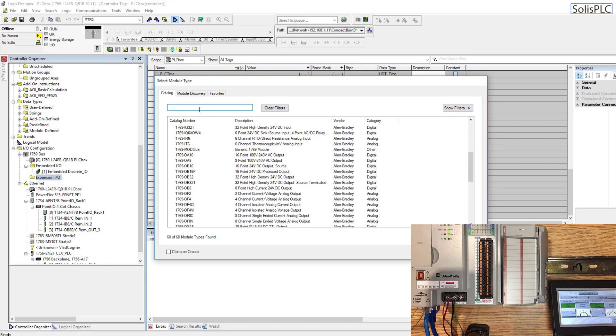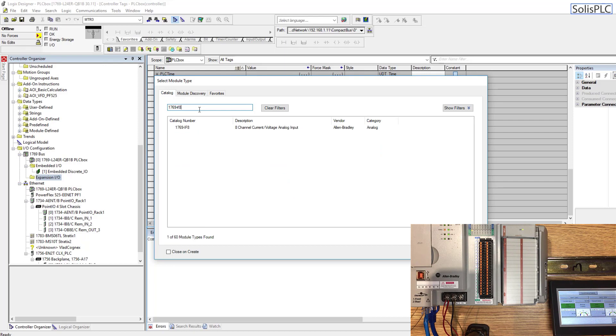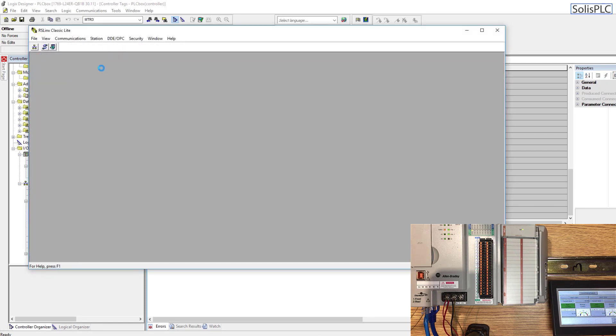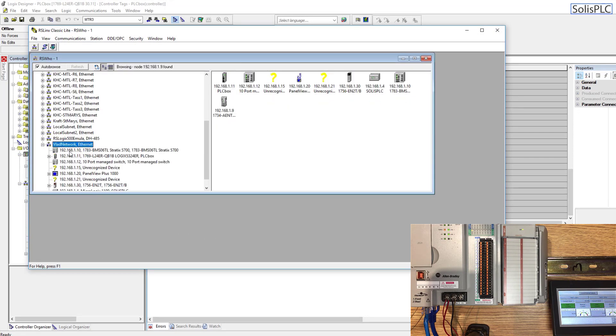I'm going to type in 1769-IF8. In case you're not familiar with the numbering, once you disassemble the hardware you can pull out the side module and see the label on the side. You can find the same catalog number on the side of the module. Alternatively, if you go into RSLinx Classic Light, you can click on your module and scroll down to the network of your choice.